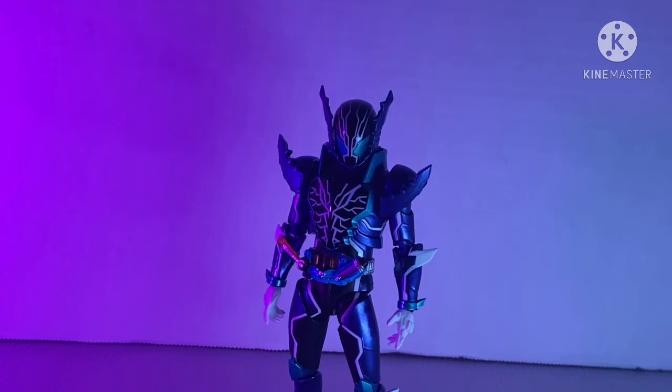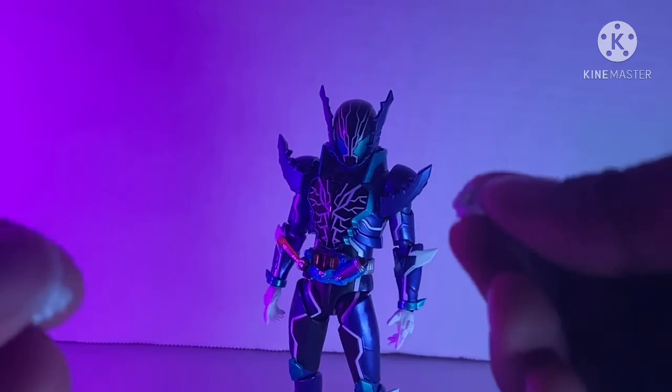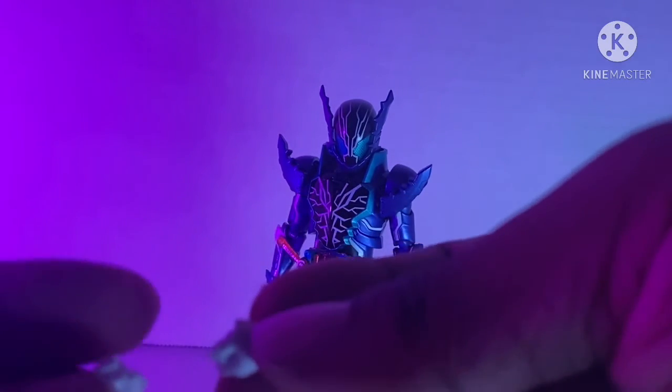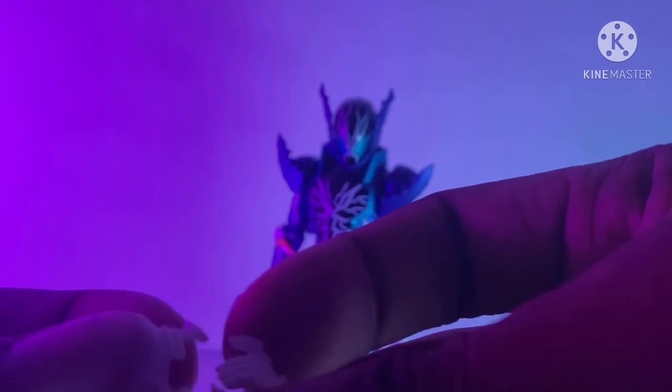We're going to go on to accessories now. When you first open the figure, he comes with these two open hands and two fisted hands. I changed the fisted hands to put the open hands on because I like those hands more on here. And here are his somewhat grab-ish open hands that you can use for the steam blade and steam gun.